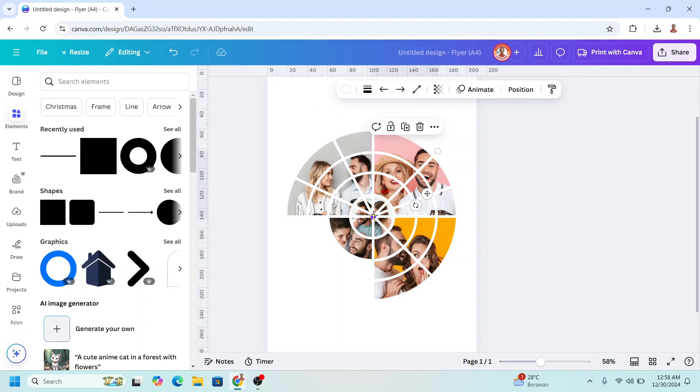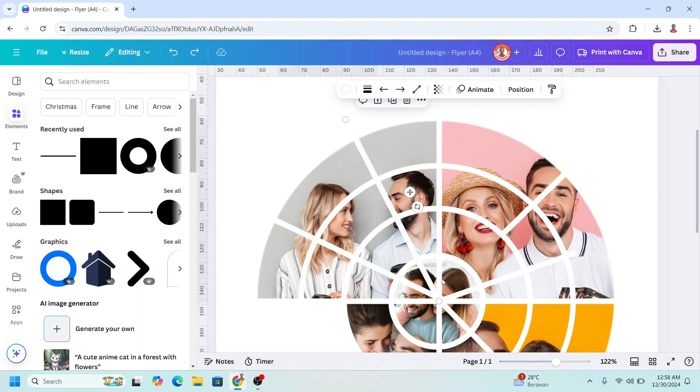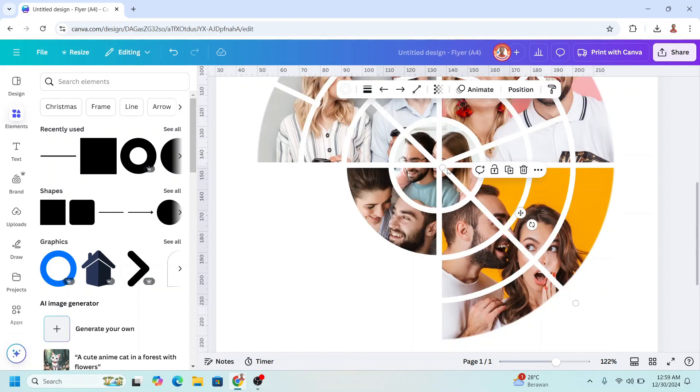Now let's make some changes. For example, I will move this line to here, and this line I will move here as well. Duplicate this line and place it here, then move it here. For this one I will place it here.